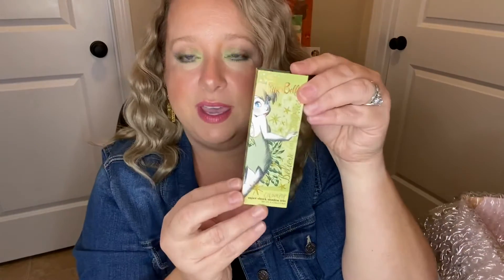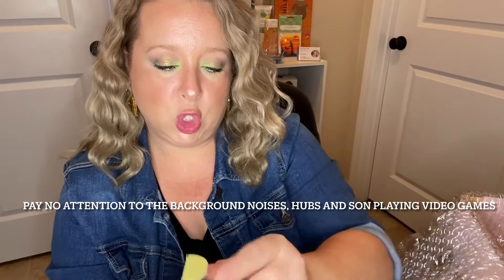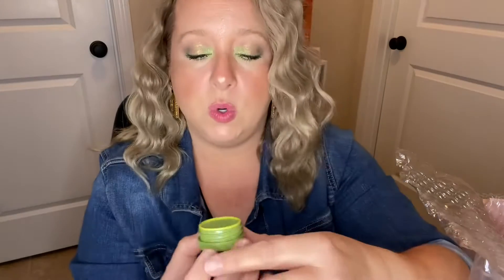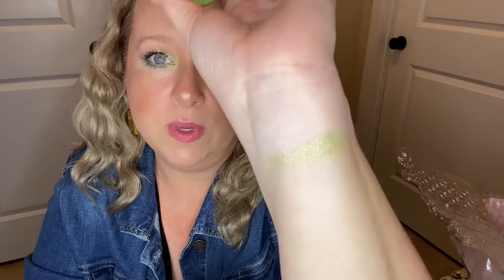Let's go ahead and pull out the super shock eyeshadows. It comes in a little package — it is a triple set, a trio. This is the color I have on my inner corners. Let me swatch it for you — it does not take much. These are really, really pigmented, creamy, they blend well and go on really smooth. The green shade is called Straight On Till Morning, and this one is Fly to Your Heart.